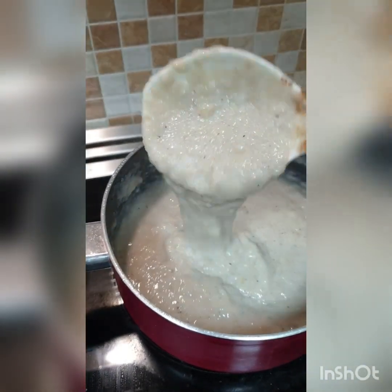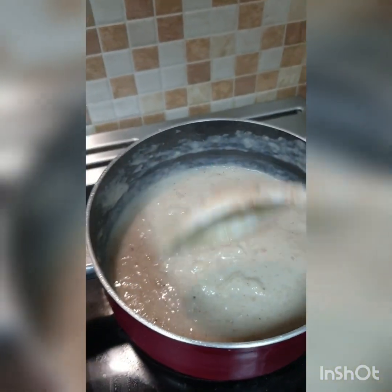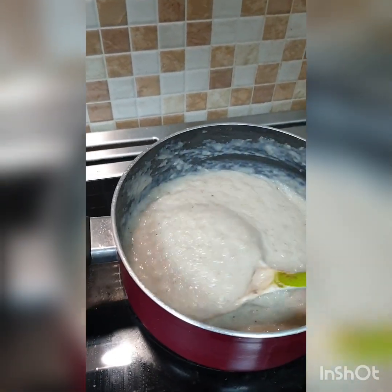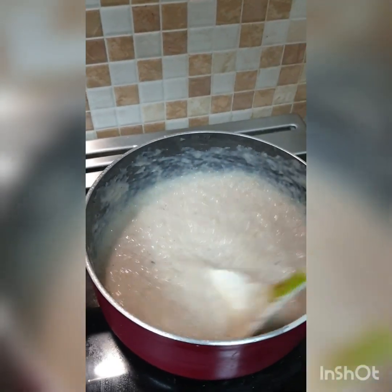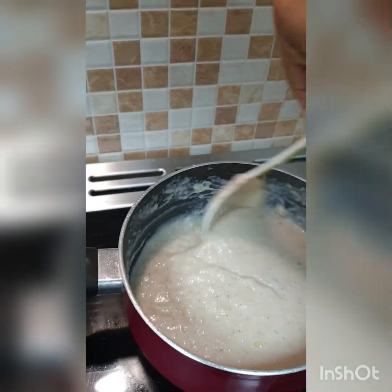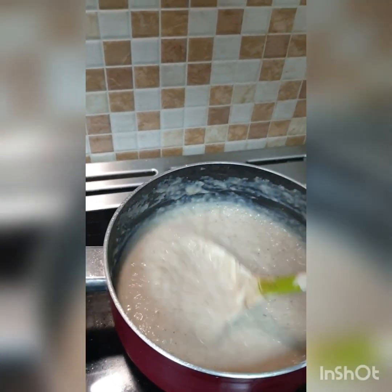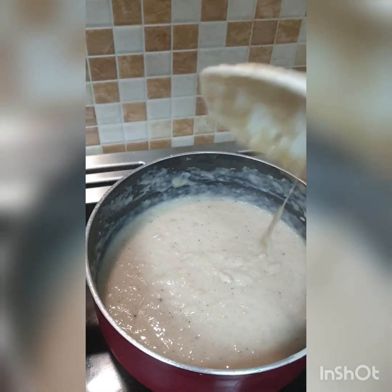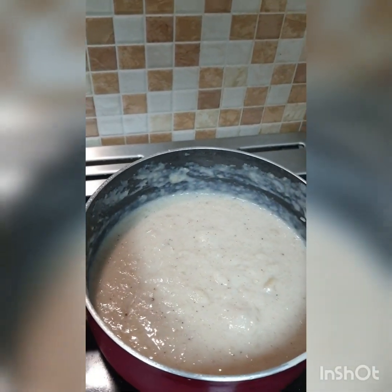It's now creamy — trying to get the spice off the top. Yum yum yum, I can't wait to taste! Simple breakfast — green banana porridge. I'll let this sit for another two minutes and then remove it from the flame.